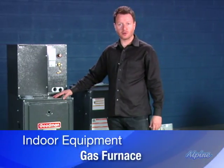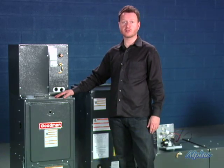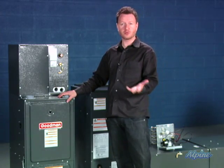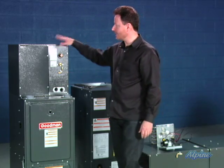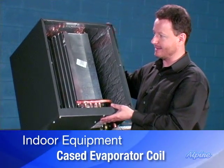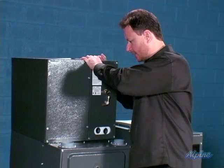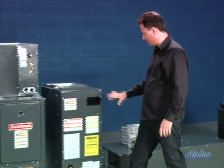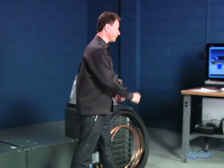Over here we have a gas furnace — this could also be a propane furnace or an oil furnace. You might have one already or might need one. You can add a split system air conditioning system to it if you already have one, or you can start from scratch and get a new one. On top of it we have that all-important component, an evaporator coil — a cased evaporator coil used in a vertical installation. Ductwork will be connected to both ends of it. All of these systems have a fan to circulate the air through the evaporator coil and then into the home.